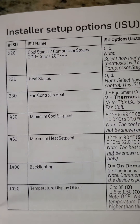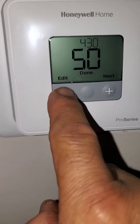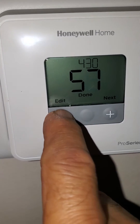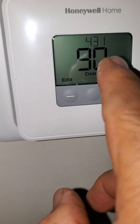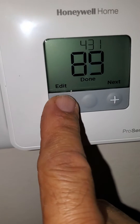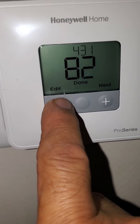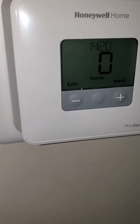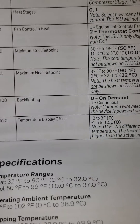220 is number 1 — cool stays has only one. Then the next: this is the lowest that you can go on cooling — we're going to put it on 64. And then the next, this is the highest that you can go on heat — we're going to put it on 82. Then the next, 1420 — it says zero.